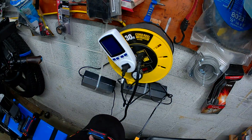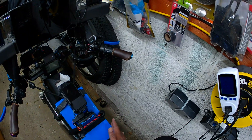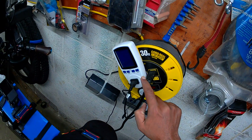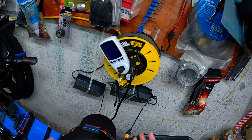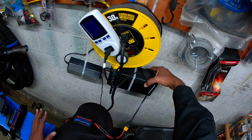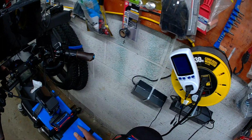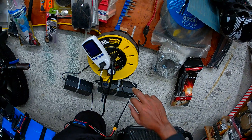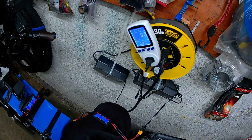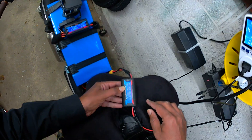Now I have the watt meter in between the charger and the battery. The battery is at zero percent — there's nothing left in there. I've also put an AC watt meter here so I can figure out how much total energy it took to fully charge the battery. The charger will consume some energy too, so I want to track both. Let's start charging now.